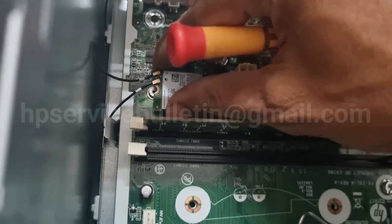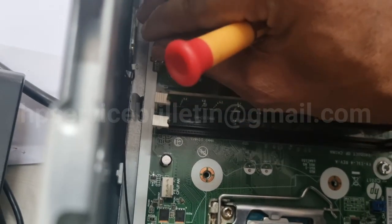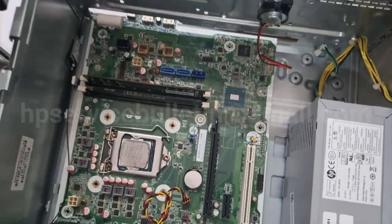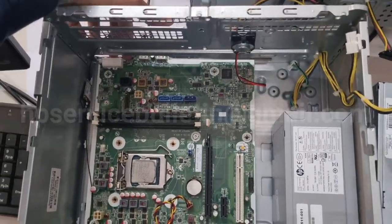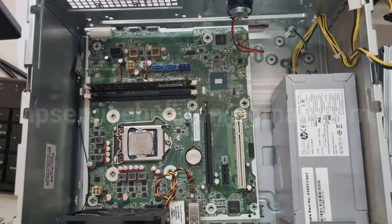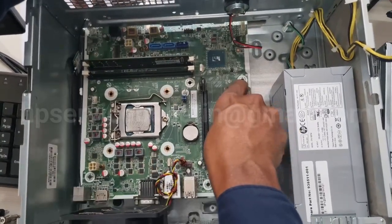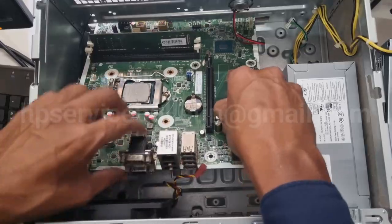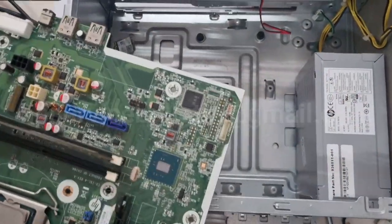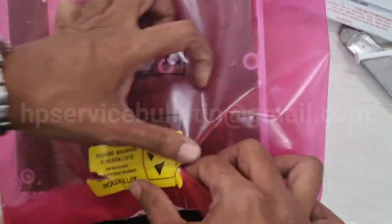Remove the Wi-Fi card — unscrew it and pull back, slide it here for safety. Then lift the front side up slowly, slide it to the front and lift to the back very slowly. The motherboard is removed.